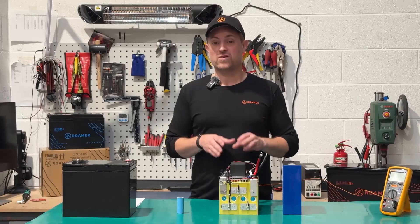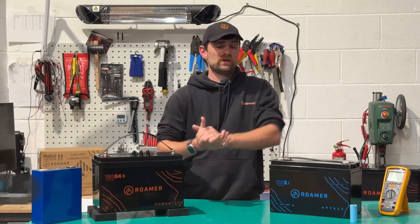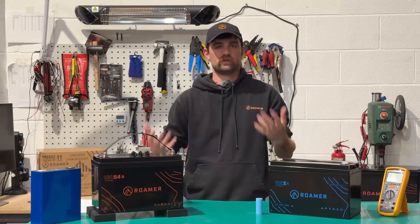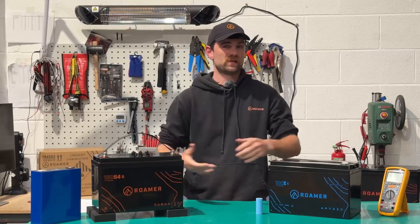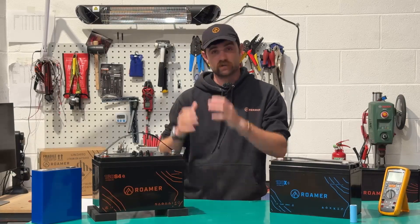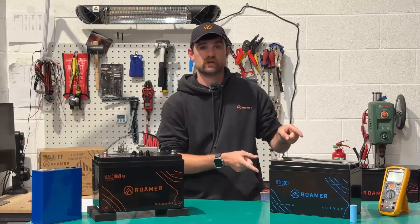If self-heating batteries are not the answer, then what is? My name's Alex, I work for Roma and do their system designs, and I also spend my winters living in the Arctic, so lithium batteries and cold temperatures are a big deal to me. The main thing to remember is that cold temperature turn-off only affects charging — discharge still works on most of our Smart 4 range down to minus 20, and our Extreme range down to minus 40.